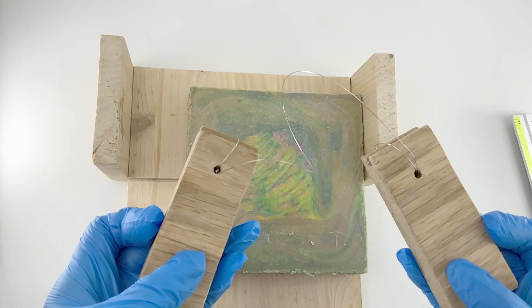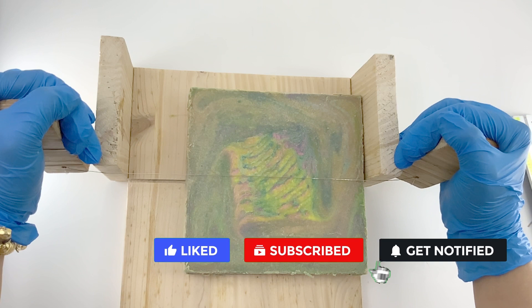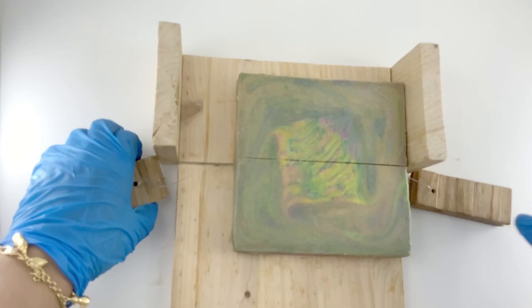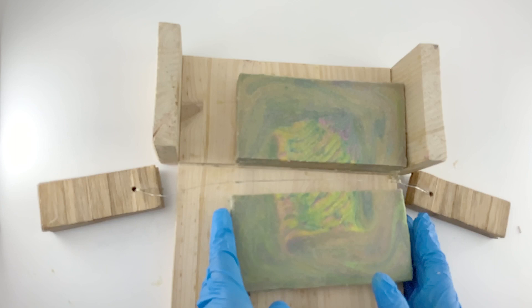Today I'll be using my improvised slab cutter that I made on my own. If you are interested to watch how I made this, just let me know — put a comment in the comment section so I'll know you're interested and I'll take the time to edit that footage and share it with everyone. It's easy and you don't have to spend much on making a slab cutter.